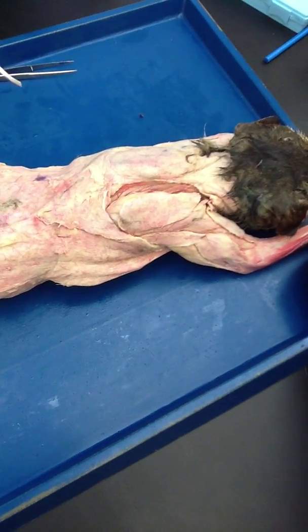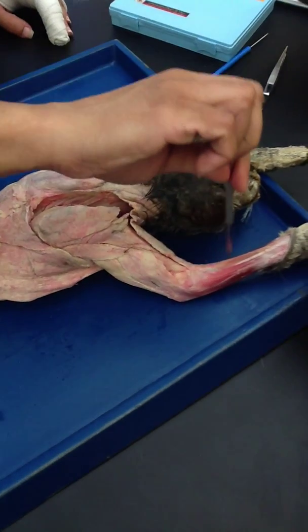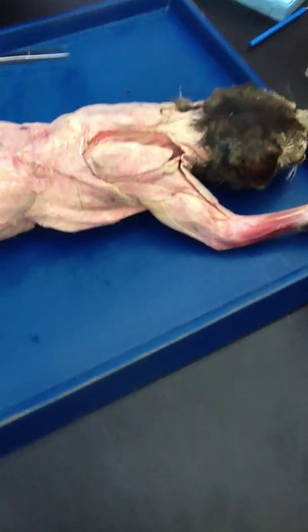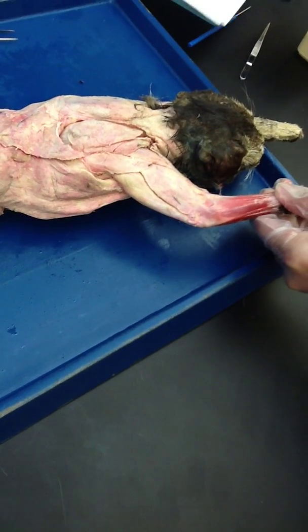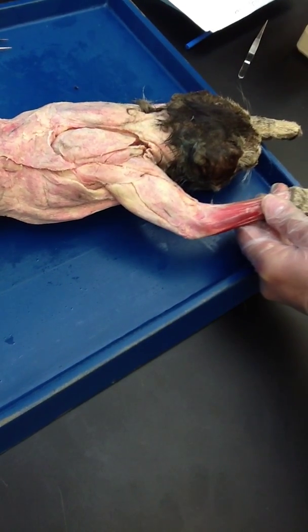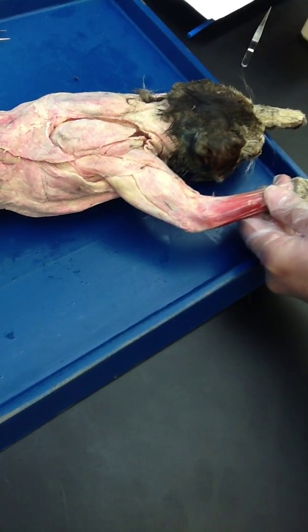Now we are going to start the backside of the arm, then we are going to do the anterior and posterior of the front leg of the cat. Now we are going to look at the deltoids. The deltoid in the cat has three parts to it, just like the trapezius. You see this right here? This is your clavodeltoid — we already covered that in the chest muscle.